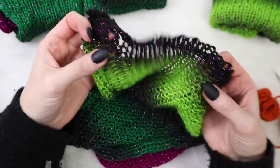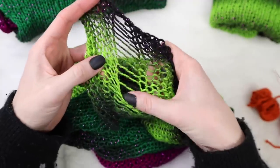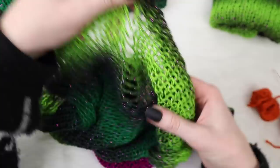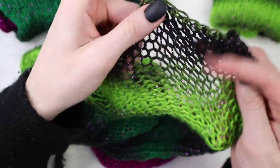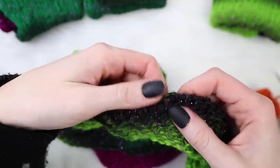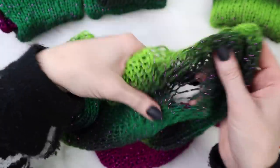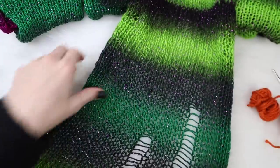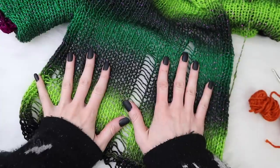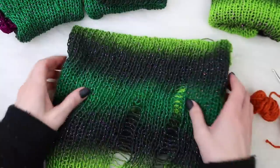This side is the one with the drop stitches, and you can already see them starting to work. Just tug on either side and it makes that really cool drop stitch effect. I have three of them in this panel. Laying it out on the white background you can really see the distressed stitch - it's totally perfect, exactly what I'm going for. You can put as many drop stitches as you want in each panel, but I'm going to continue to do three per panel.